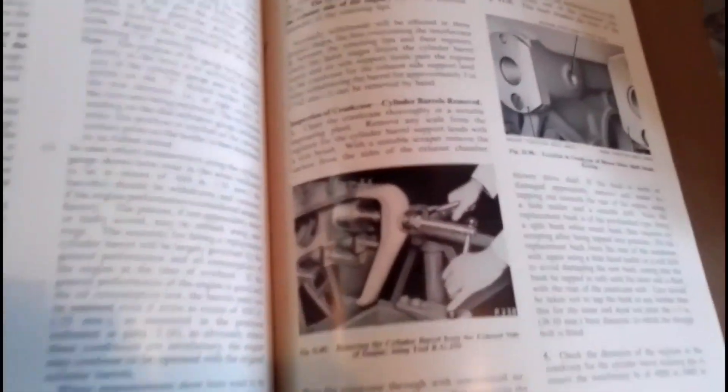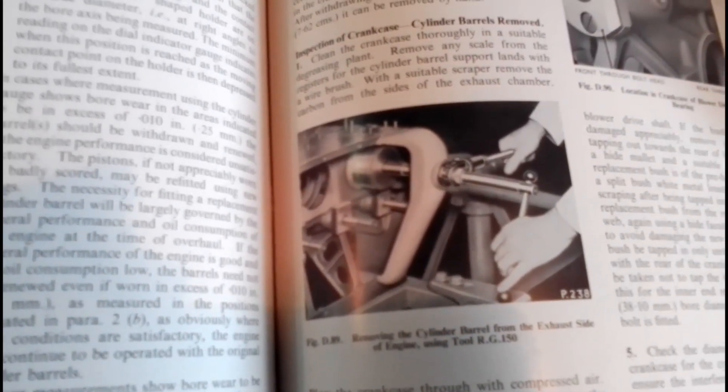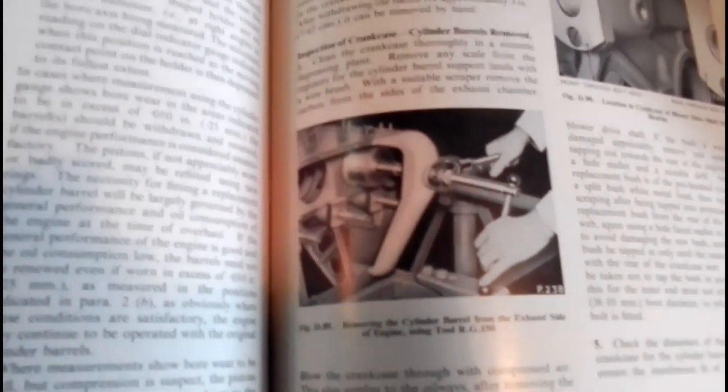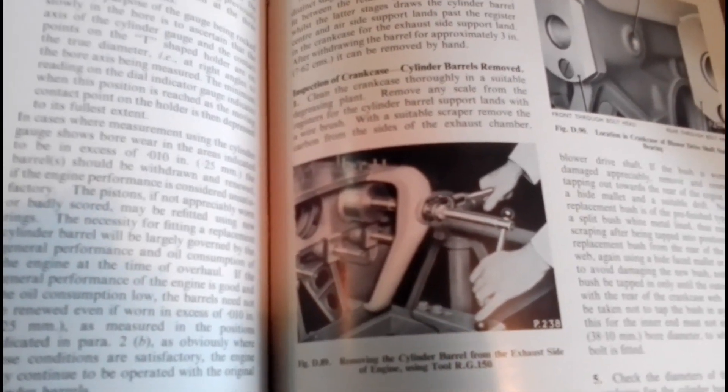Here's the workshop manual on the Commer TS3 engine. You can see the correct tool, which is the Churchill RG150, the pulling tool to remove the liner. Finding one of these tools is almost as difficult as finding the Holy Grail nowadays.